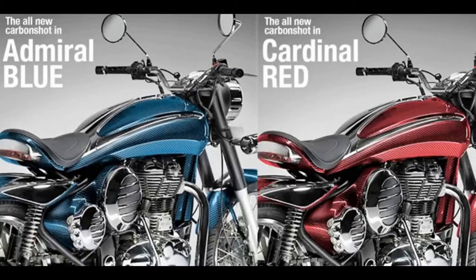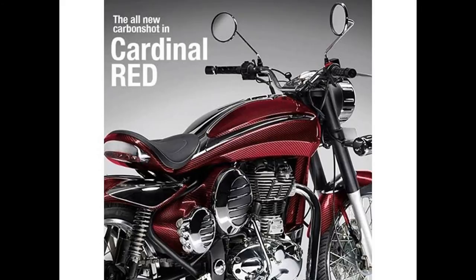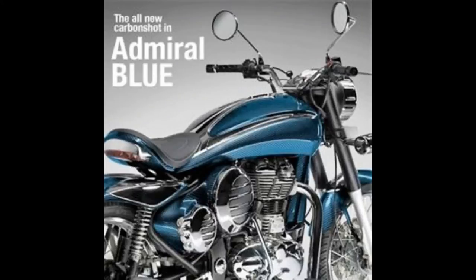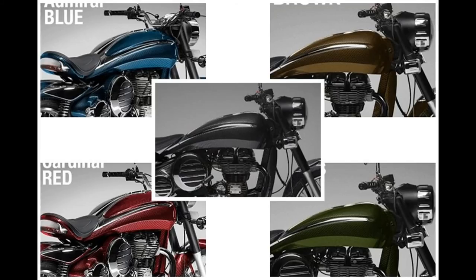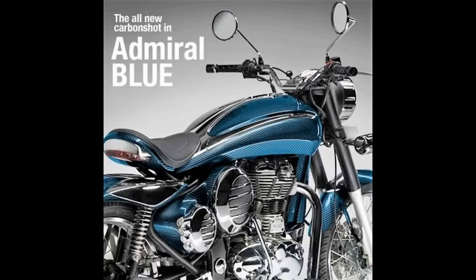I'm showing you the pics right now — just look at the pics and admire the work that is to be done by DC2 on the Classic 350. If you need to see all the details of these bikes, you can check the description under this video or go back and see my previous video on DC2.